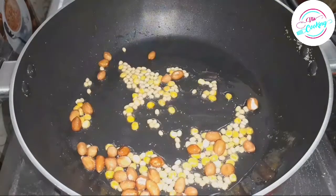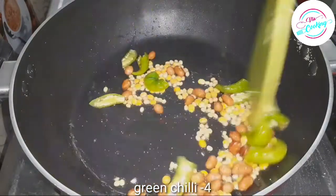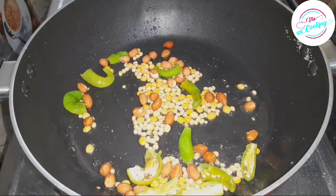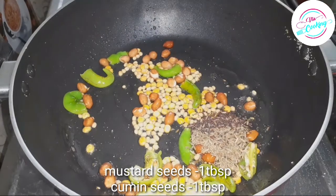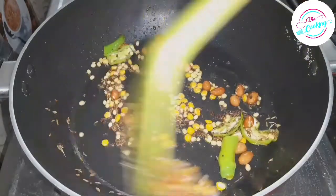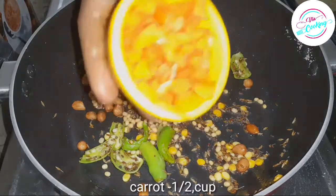Add 4 tablespoons of salt, then add 1 tablespoon of salt.